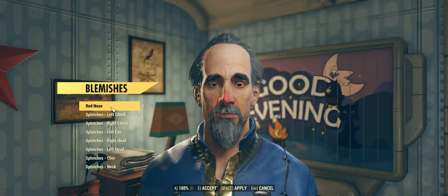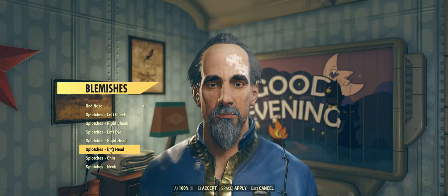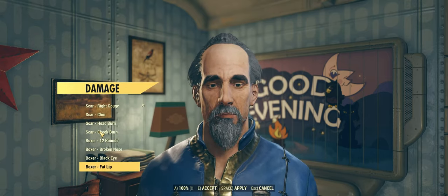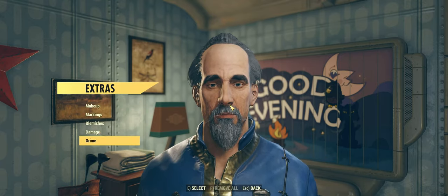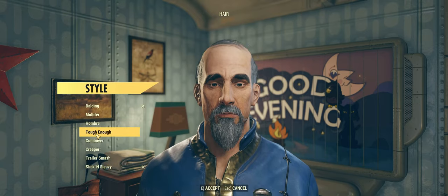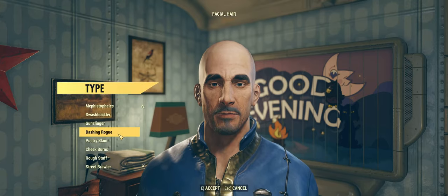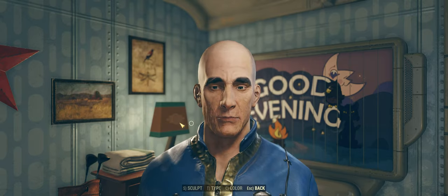This is the canvas that I start with. This is my art. The first step in making a good character is finding a decent facsimile of what you're going for and then removing all identifying features that you can, so that you have the most base face you can get to work with.